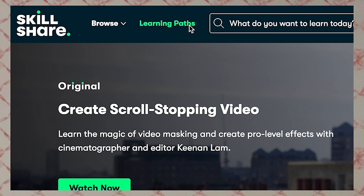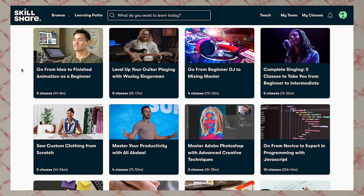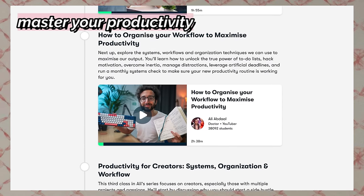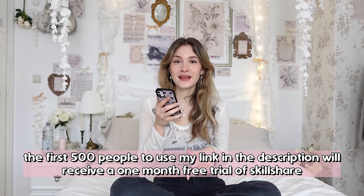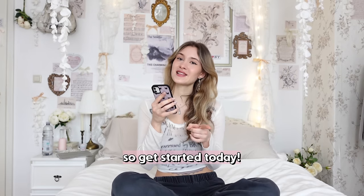And if you are not sure where to start, Skillshare designed learning paths — hand-picked classes to help you get from beginner to pro in no time. A learning path I highly recommend is the master your productivity path, which helped me rebuild my mindset and overcome distractions. The first 500 people to use my link in the description will receive a one-month free trial of Skillshare. So get started today — thanks to Skillshare for sponsoring this video.